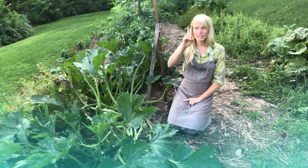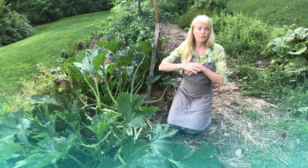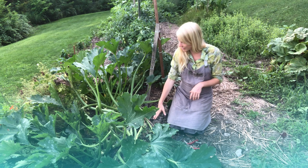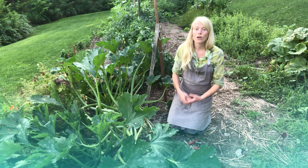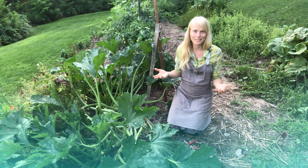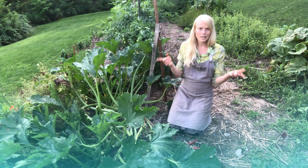The good news is they just have one generation per year. They're an adult for just a week at the end of June, early July, they lay their eggs at the base of the stem. Then they're just living in your squash for a month and then they drop back into the soil. So as far as pesky insects go, they're really easy to manage compared to many other things.